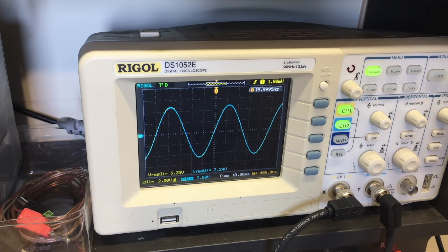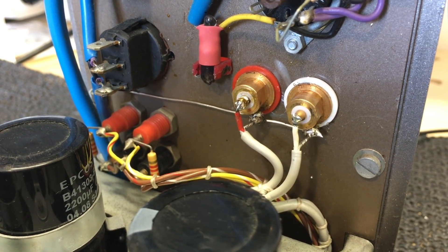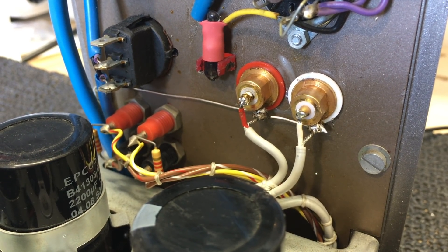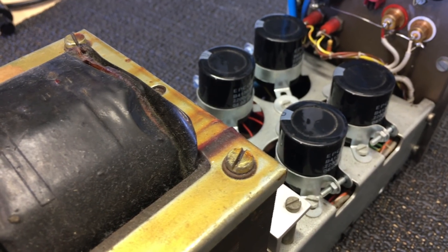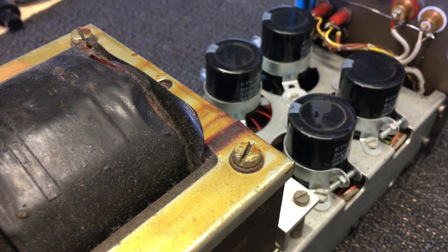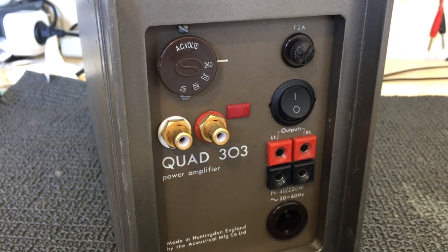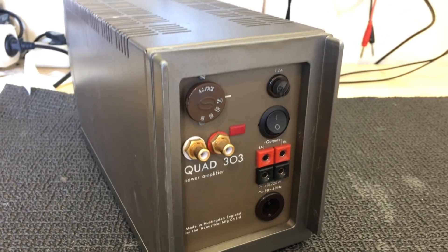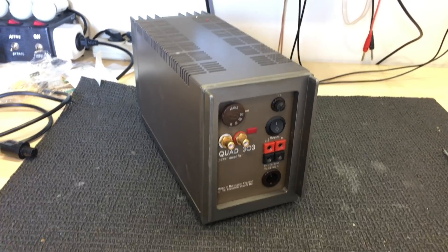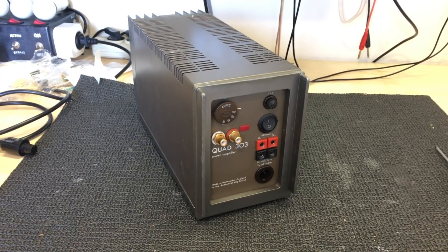I've corrected the soldering at the back — the soldering of those input connectors was pretty shoddy, so that's been corrected. A general clean-up has been done, and most of it was dust — nothing much to clean really, it was in pretty good shape. And so that part is complete. The Quad 303 improved. I won't say restored, because there wasn't really that much to do. But this one's ready for another 20 or 30 years of service, I think. And on to the next project — I hope you enjoyed that.